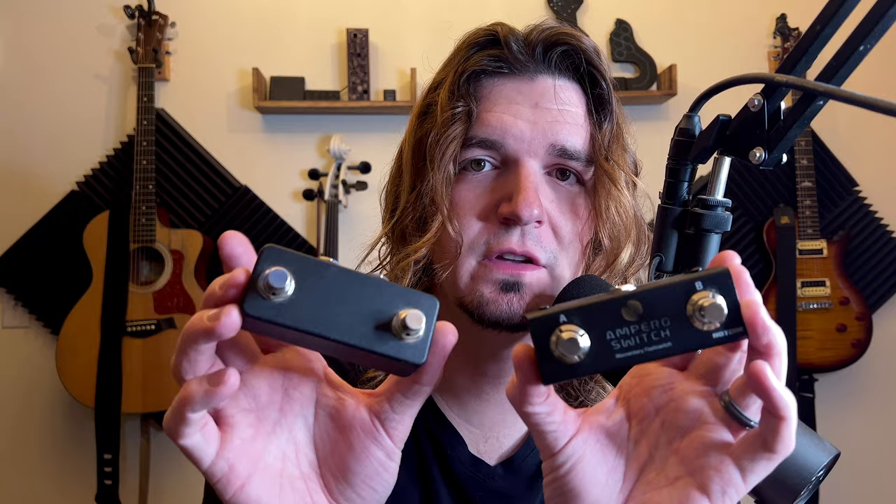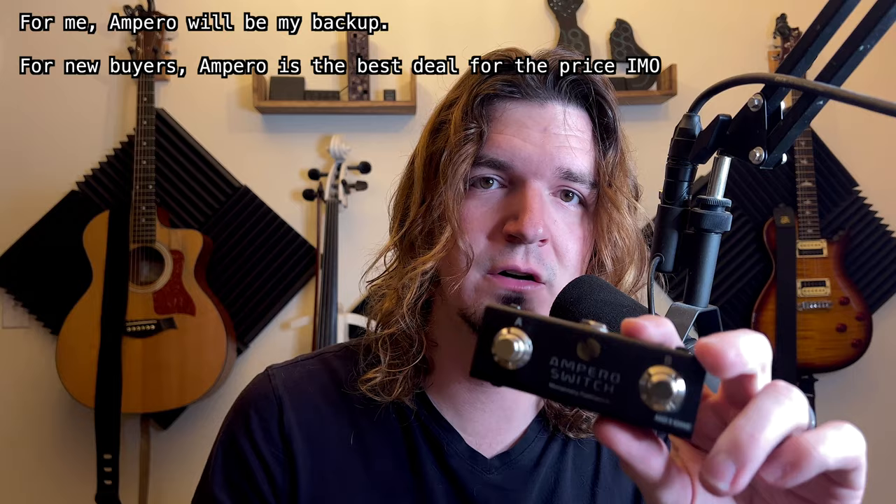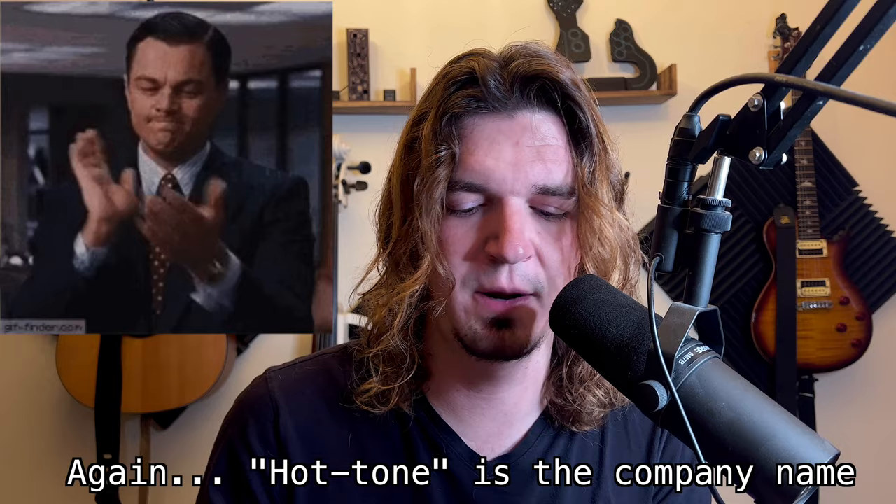Which one would I go with? It really depends on your setup. For the HX Stomp, since you only get one expression input, this is perfect — you won't need the two TS inputs that the TT2 offers. One thing: the Ampero does have an audible click when you press the buttons, while the TT2 doesn't, so it does feel slightly cheaper. But the difference is $20 with Velcro and cable included versus $60 with neither. Personally I'll keep using the TT2 since I have it, but the Ampero works completely fine and at $20 it's an absolute steal.